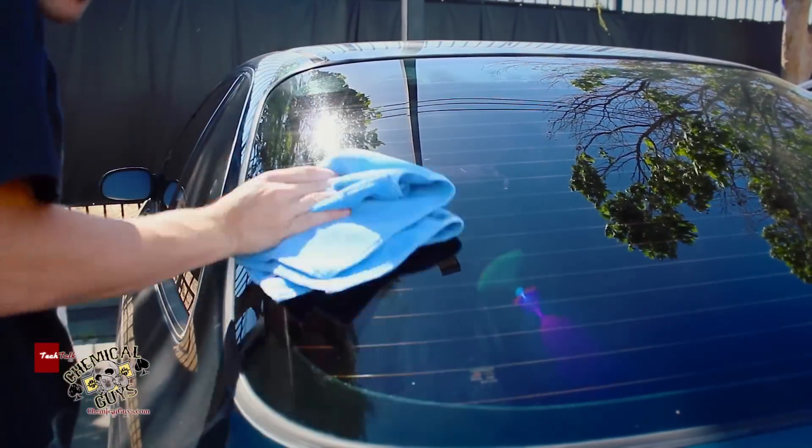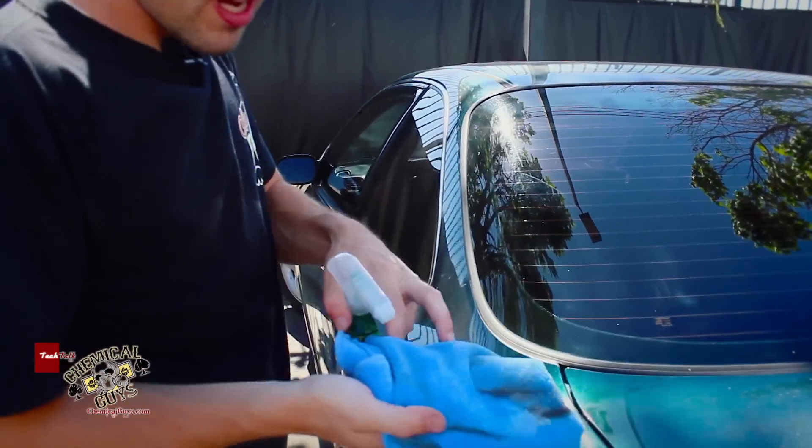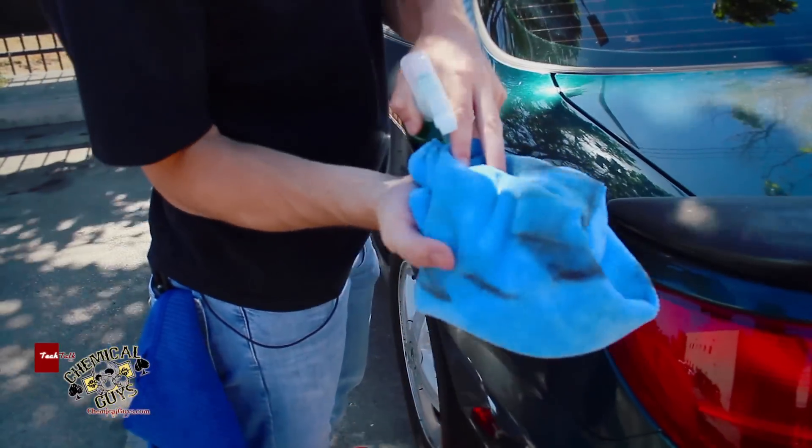This is tinted glass and it works great on the tinted glass as well. Now look at the dirt that it pulled off the surface — we got all this dirt and nastiness that's off the car.